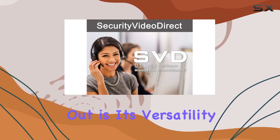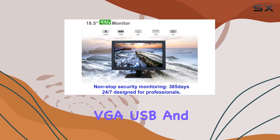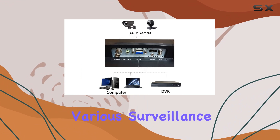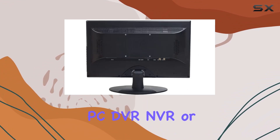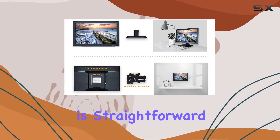What stands out is its versatility with multiple video inputs including HDMI, VGA, USB, and analog HD, accommodating various surveillance devices effortlessly. Whether you're connecting a PC, DVR, NVR, or even a gaming console, setup is straightforward.